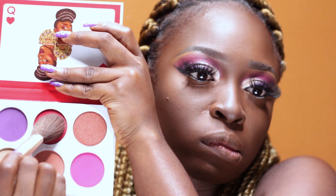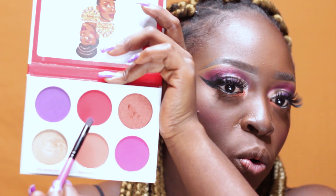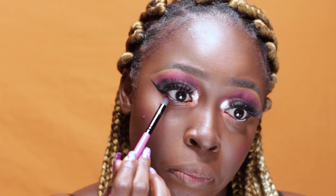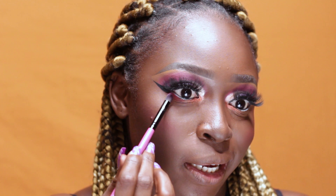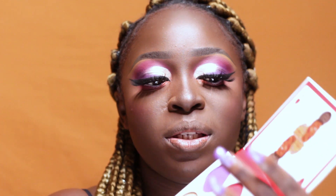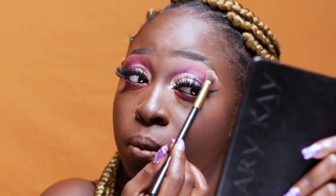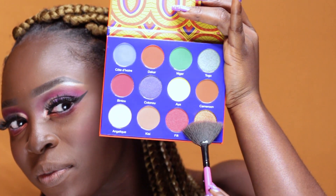For my blush, I'll be going back into this palette and taking this shade right here. I'll be using the same shade as my blush to smoke out my under-eye area. This is a very colourful look — I wanted to use all the shades that came in this palette. I'll highlight my brow bone taking this shade here with a bit of this one, just to knock off the excess. To make my face glow, I'll be going into the Afrique palette by Juvia's and taking this very gorgeous shade called Kofi.